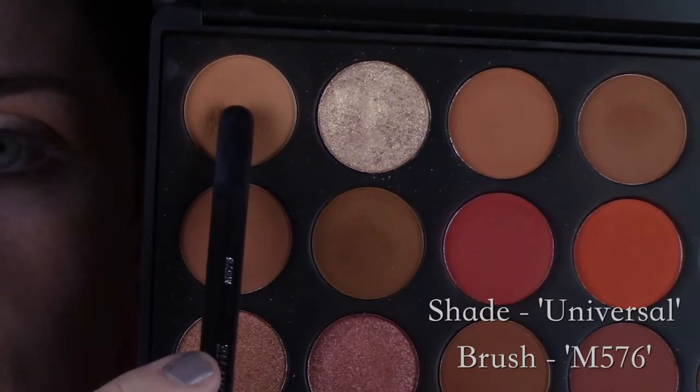If orange eyeshadow is something you've been intrigued by, this might be a good place to start. I'm going to be using the Morphe 35O2 palette, however you don't necessarily have to have this palette — I only used four shades in this look, and any of the shades I used are pretty common in a lot of palettes.